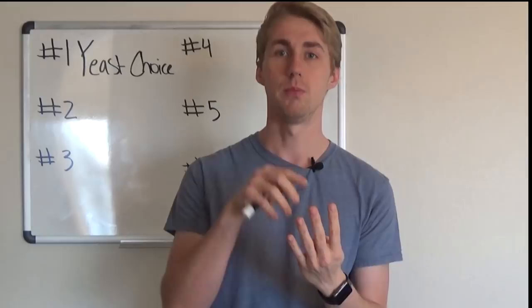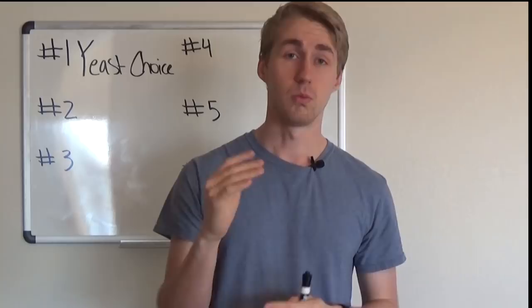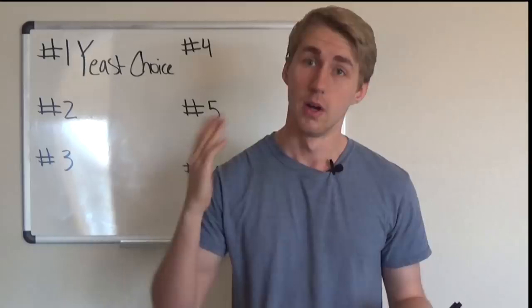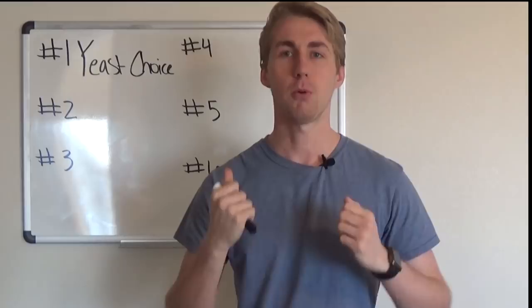When you are picking a yeast for your mead, you have to be careful and make the right choice. You can't just pick a random yeast and hope for the best, because it might not pair as well as you hope. So first things first — don't make the mistake of a poor yeast choice.